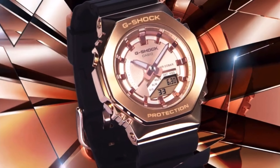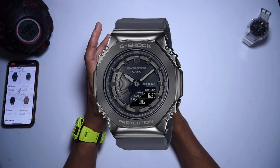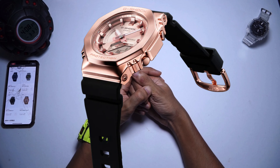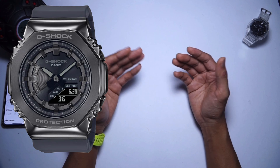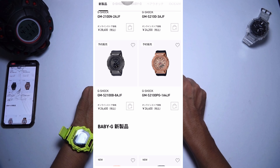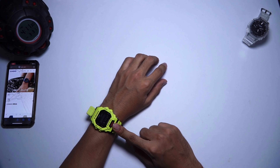It looks pretty cool in my opinion, and I think I might end up getting one of these. I'm looking at the all-black or dark grey options — the GMS2100P-8AJF. There's also a green and silver, not so much for me, and a rose gold and black option if you're into those colors — also not for me. I'll probably get the black one since I already own one, and this new one has a slightly different face design, so maybe I'll add it to the collection. Purchase links, as always, via Buy Japan, and I'll try to add Amazon links once they're available. Thank you very much for watching and for hitting the like button — have a nice day, I'll see you guys in my next video.